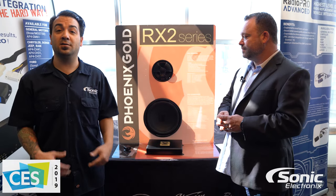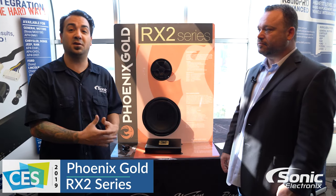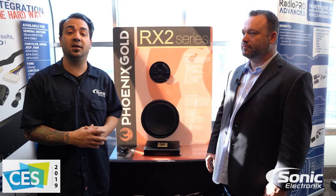As you guys can see here, this is the RX2 series by Phoenix Gold. We can't go over all the features and specs on all of the models, speakers, and subwoofer sizes they offer — there's definitely a lot of variety. For more information, check out sonikelectronics.com.